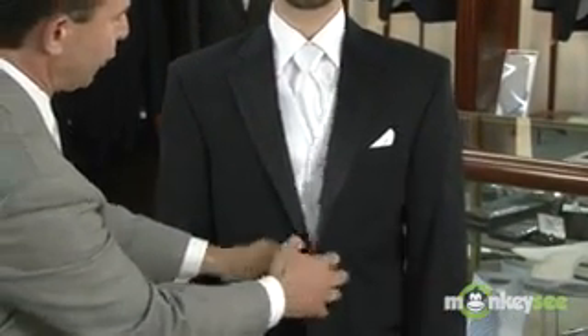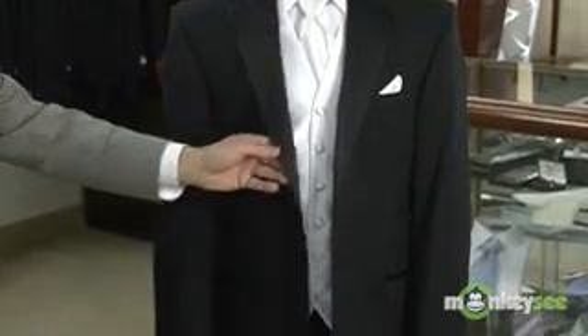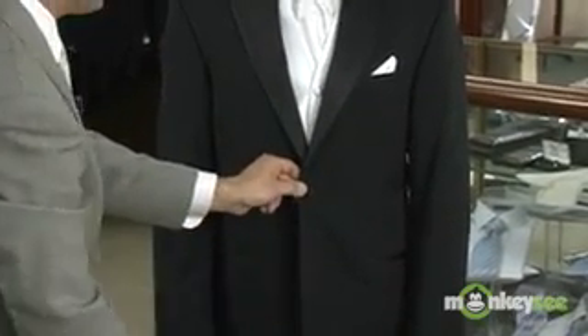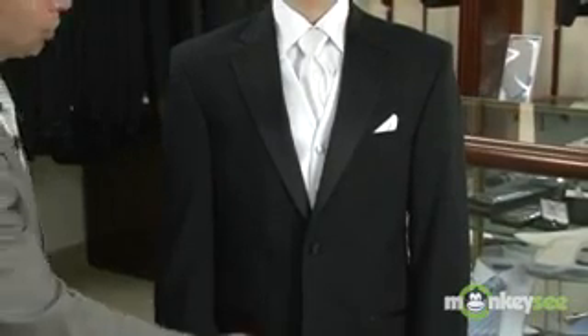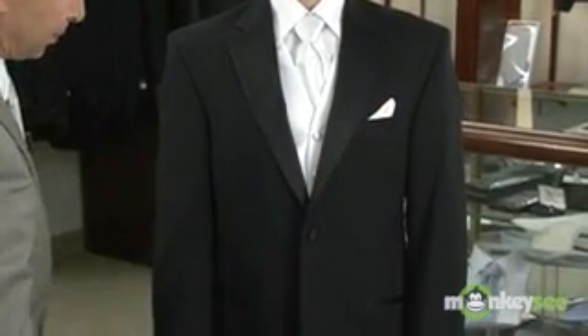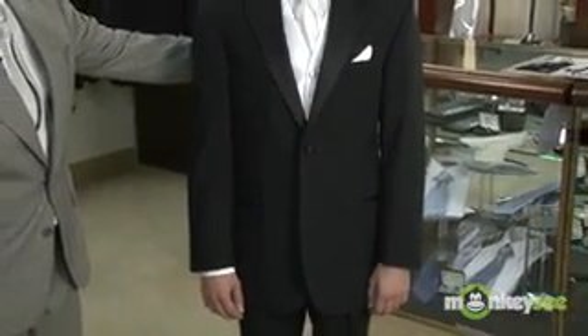The vest is a white satin vest — a six-button front vest that compliments the tie. This is actually perfect attire for the groom. The traditional accent is the white pocket square in the coat. That's the formal traditional look in a two-button jacket by Chaps Ralph Lauren. Coming up next, we're going to show you the formal fashion look.